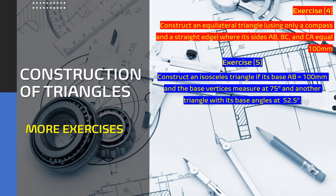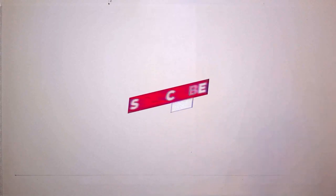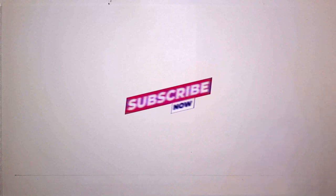Exercise 5 challenges us to construct an isosceles triangle. The base length AB equals 100 millimeters and the base angles measure 75 degrees and 52.5 degrees respectively. We're going to look at the second part of exercise 5, constructing an isosceles triangle where the base angle is measured at 52.5 degrees.